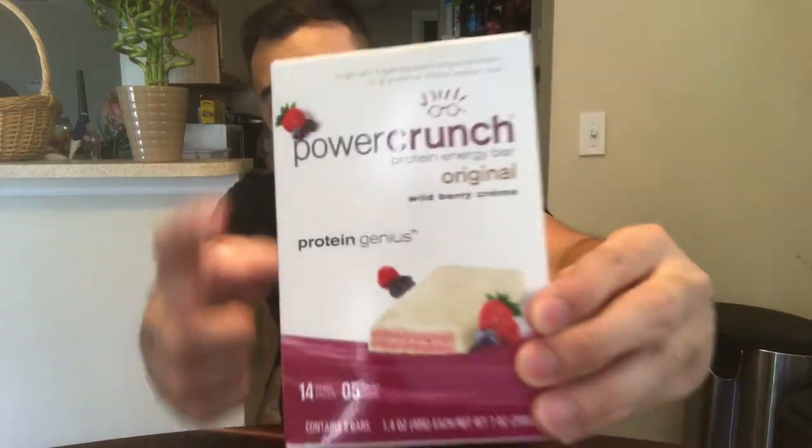This has been really helping me get my protein amount in for the day, because you need that protein to build muscle. And I need all the protein I can get — because this isn't a lot of muscle, so boom.